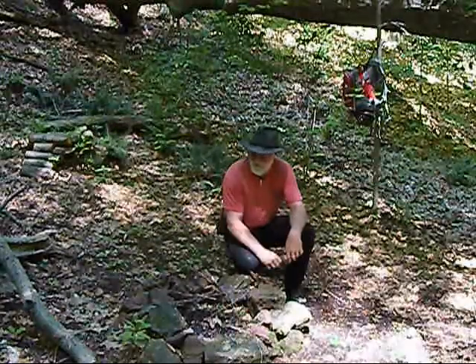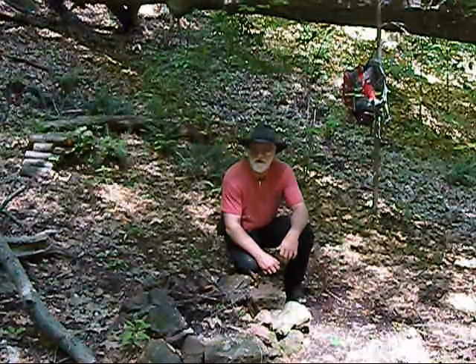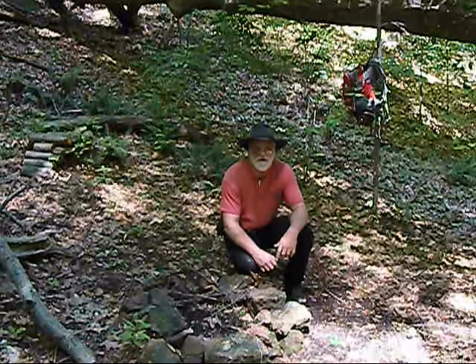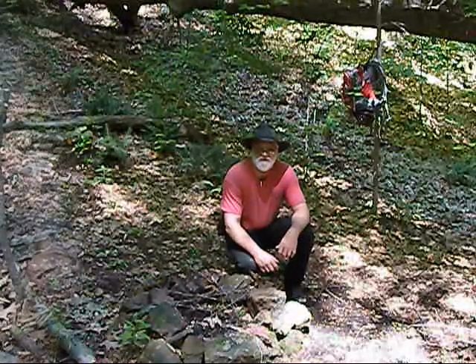First things first, we've got our nice fire ring set up here in our good old camp and we need to do a little bit of arrangements for cooking. So I'm going to get busy here for a little bit and once we've got the fire going I'll come on back and we'll see about the product.